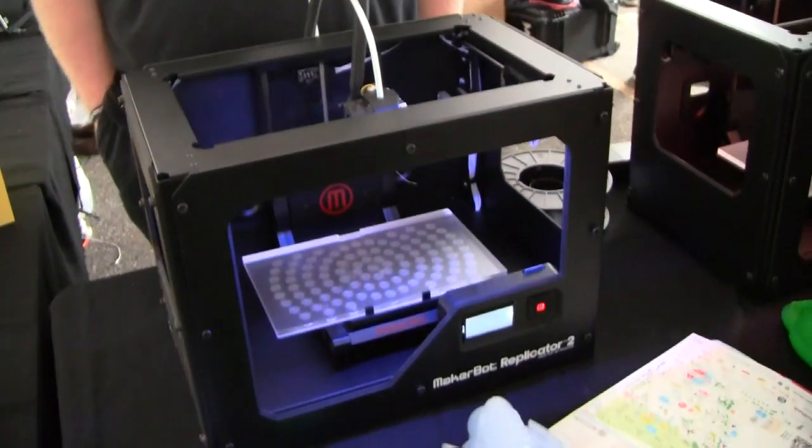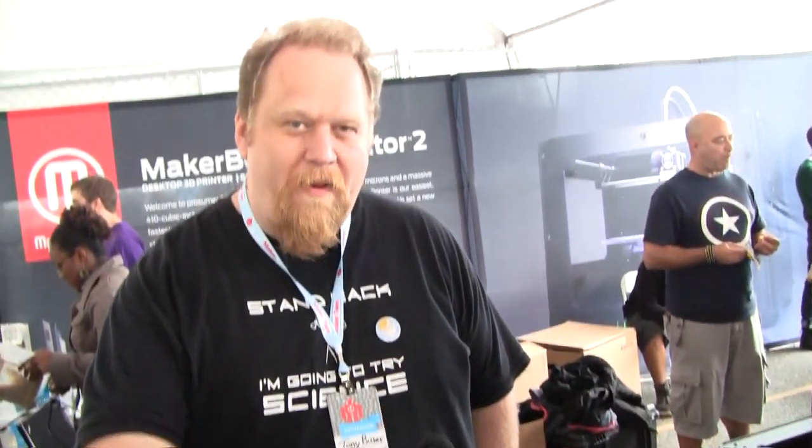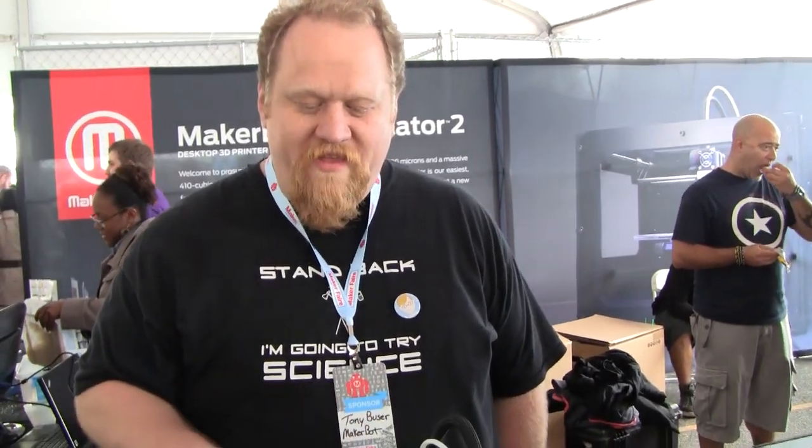We're here at Maker Faire 2012 with Tony from MakerBot, who's going to tell us about this new Replicator 2 technology. This is the Replicator 2 — it's our fourth-generation MakerBot.